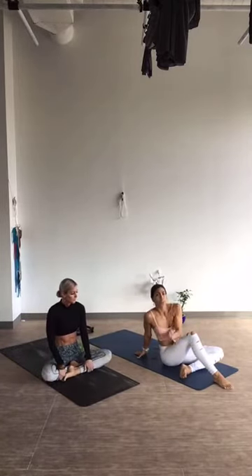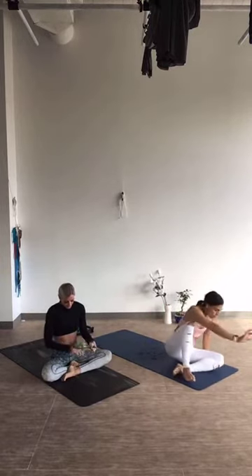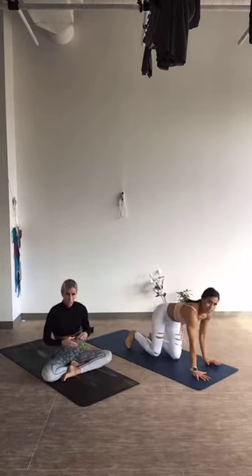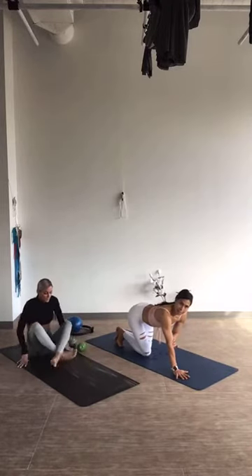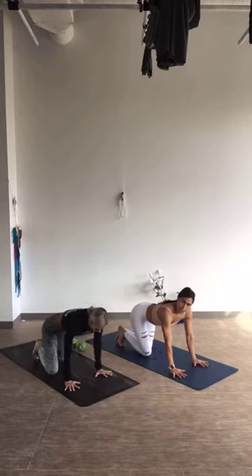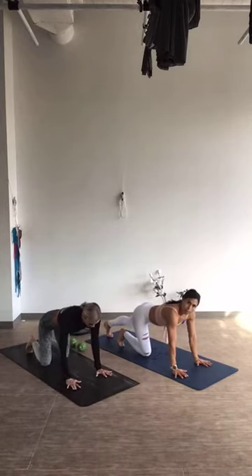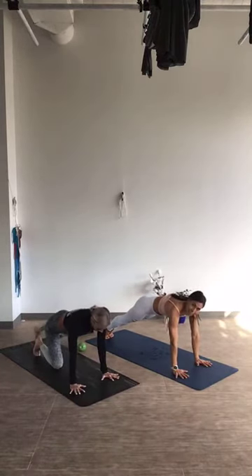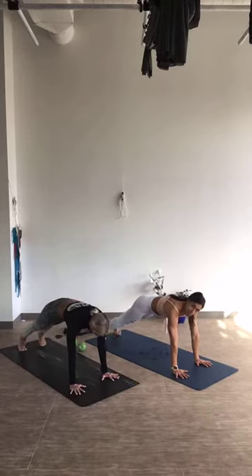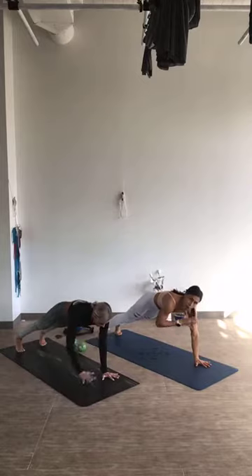We're going to start out today with our planking set. Make your way to your hands and knees first. Make sure you're never hyperextended in your joints — keep the joints nice and soft. Go ahead and step your right leg back, then your left, into a high plank. We're going to take this into some shoulder taps. Stay nice and stable, heels are lifted. Total of 16 taps, and then hold for 10.